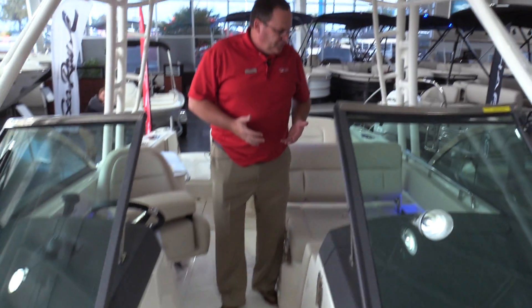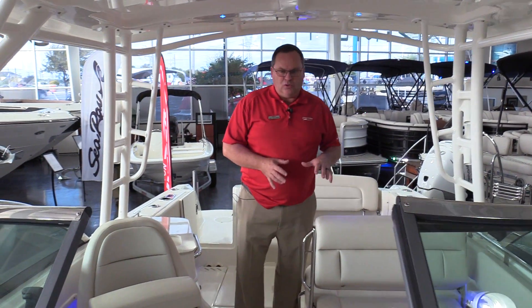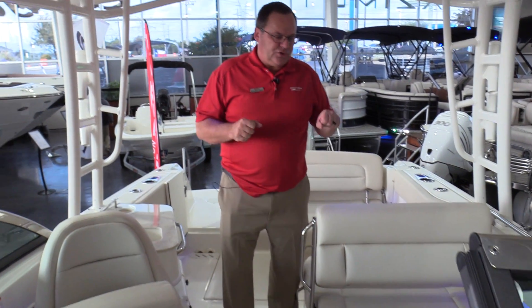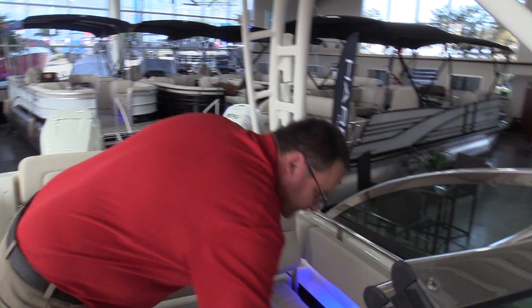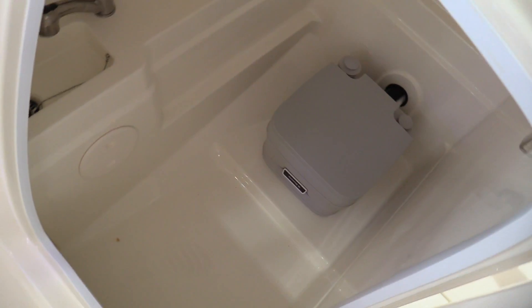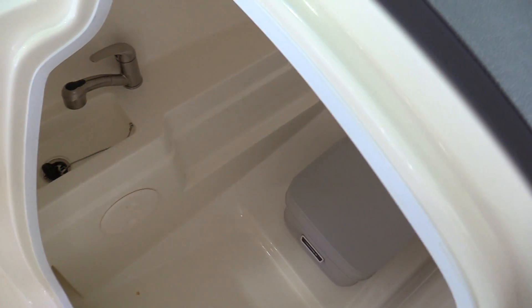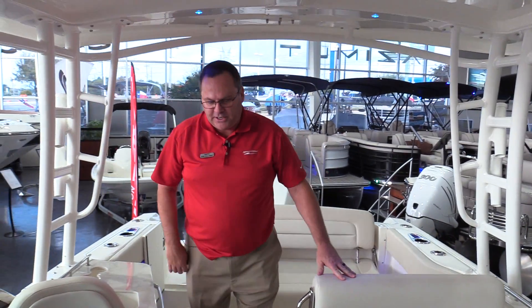Pretty much anywhere you sit in the boat, from a comfort and safety standpoint, you've got something to grab hold of — any seat in the boat, you're close to a handhold. This boat also has a really nice head compartment — a massive head compartment for this size of boat. There's a pump-out porta-potty and a little sink. Huge for a 23-foot boat; you won't find a bigger head compartment.